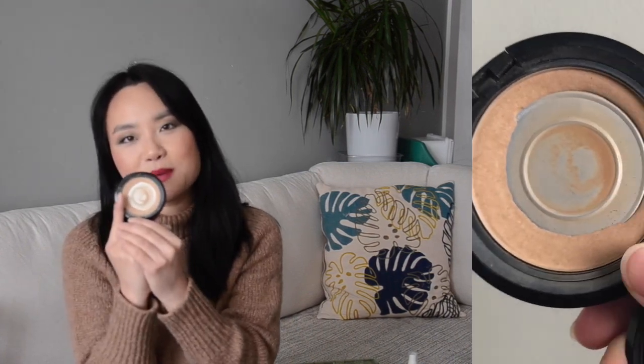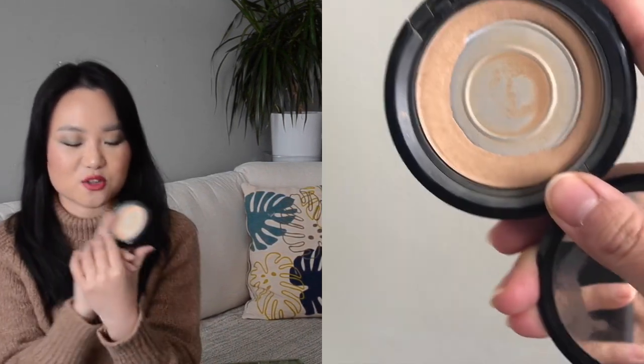My next product is this powder from NYX. Most of the pan is already showing so this product is going to be very easy to pan. I'm not sure yet if I'll be repressing this product, but if I do I'll make sure to take photos so we can track the progress together.